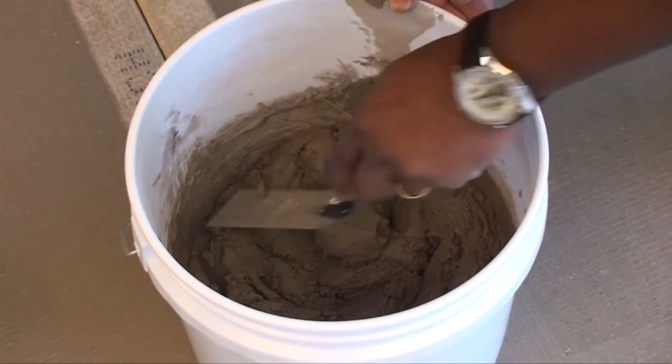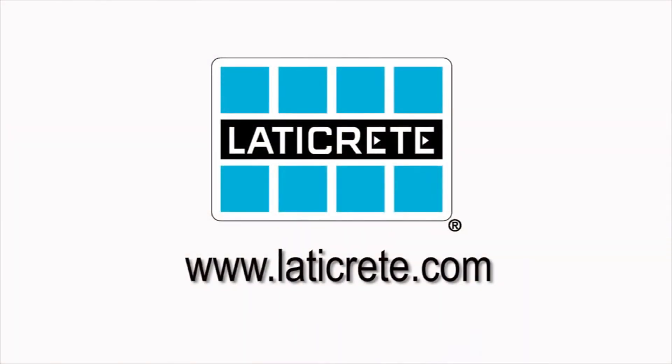For more information on this product and all other Laticrete products, visit our website at www.laticrete.com.